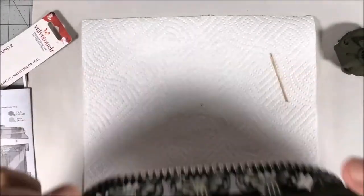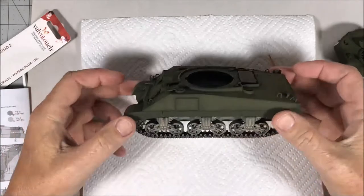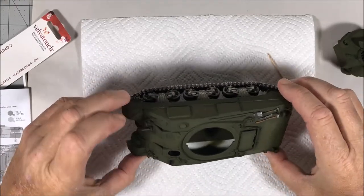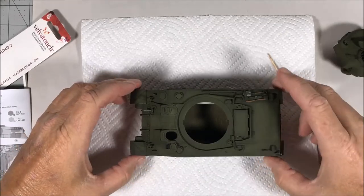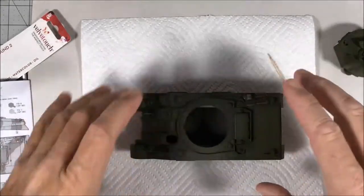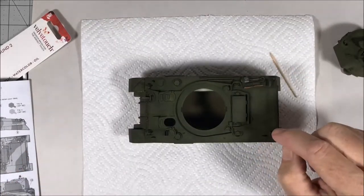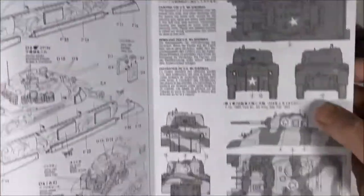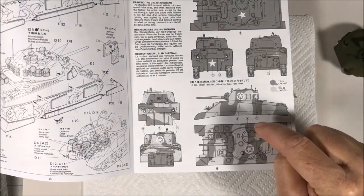I got the running gear and tracks weathered, the side skirts attached, and the tools installed and painted. The rear deck is done but the front's not, because I'm going to do that with everything else. Before I go much further, I've decided I was originally going to do this all olive drab, but in looking at the instructions I noticed a scheme I hadn't paid attention to originally.